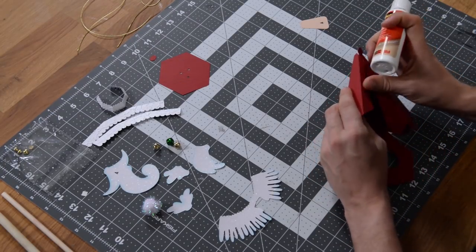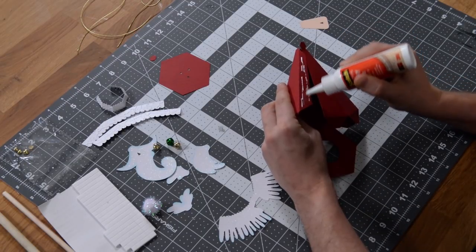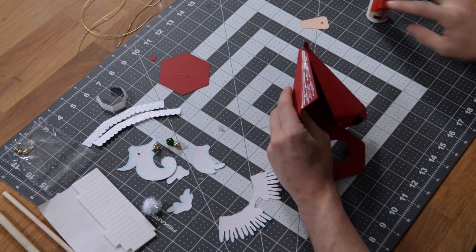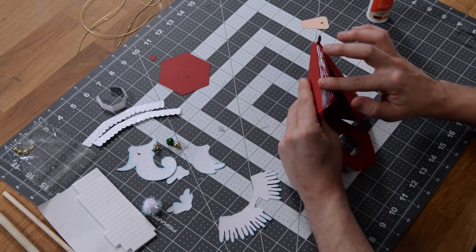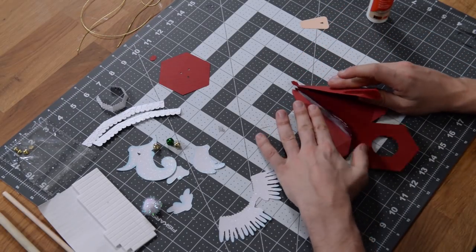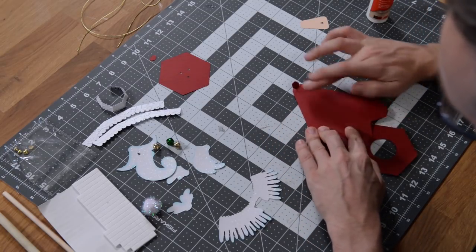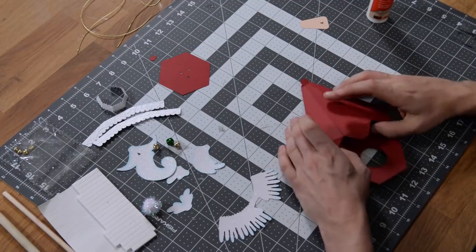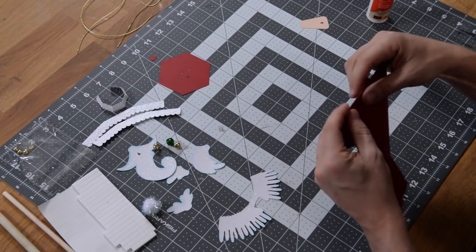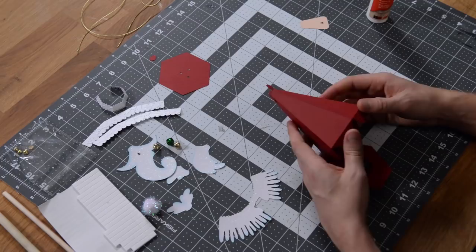We'll start with it flat and then bring it back up. Go ahead and get your glue down and make sure that we get plenty of coverage on the main part of the tab. Put a little line up along the edge and spread it out to the very edge. Put this down flat and get that glued nicely. While it's still sort of half set, fold it over just to make sure that it's nice and flush — which it is. It should look like that.